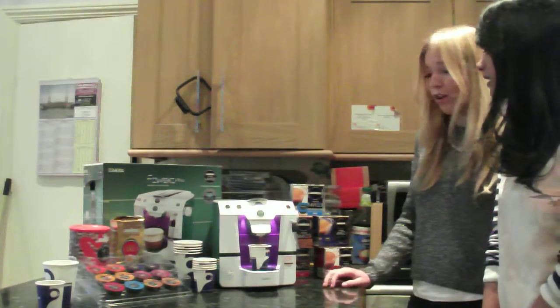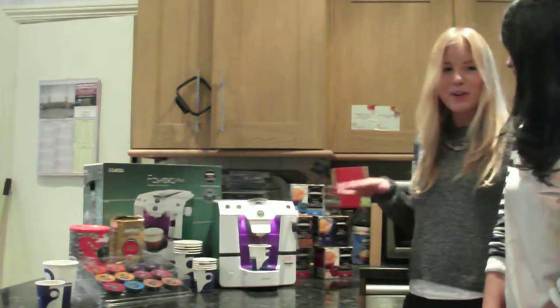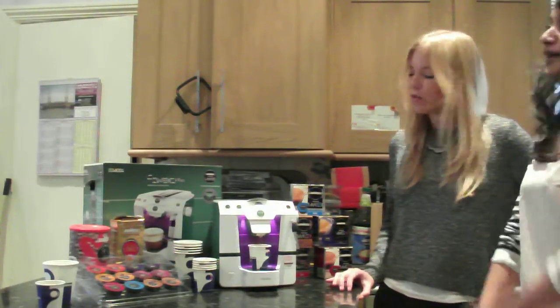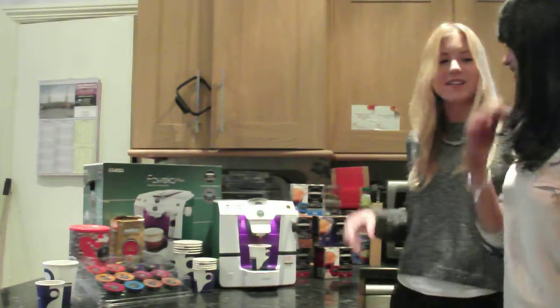And you can also make a long coffee as well. So if you only have time for an espresso — I like to stay doing my hair in the morning, spending an hour on my hair, and I'm like, oh my god that's late! This is kind of perfect because it takes two seconds. Yeah, safe. No brewing.